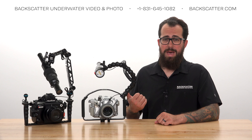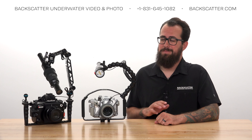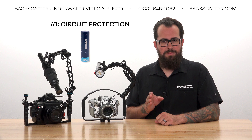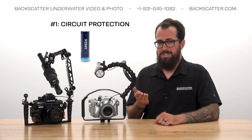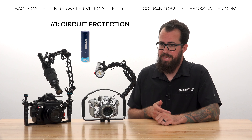At Backscatter, we take battery safety very seriously, and we want you to do the same. Here are three essential tips everyone needs to know. Number one: only use the approved battery because it has built-in circuit protection to guard against overcharging, over-discharging, and overheating.